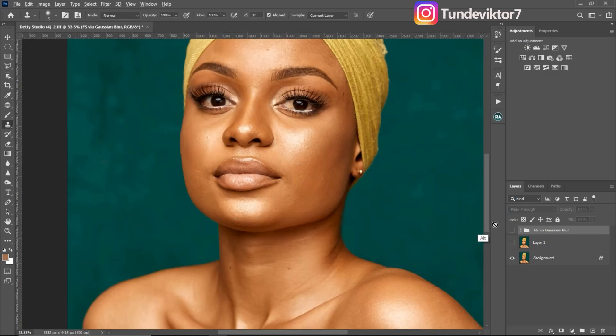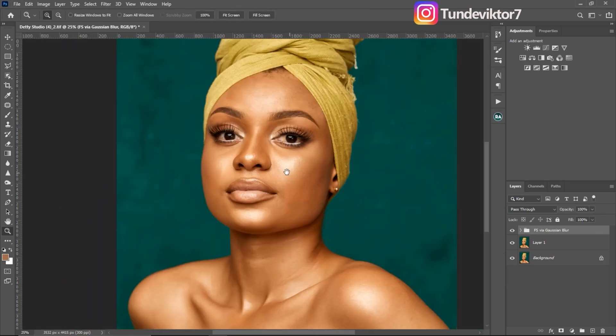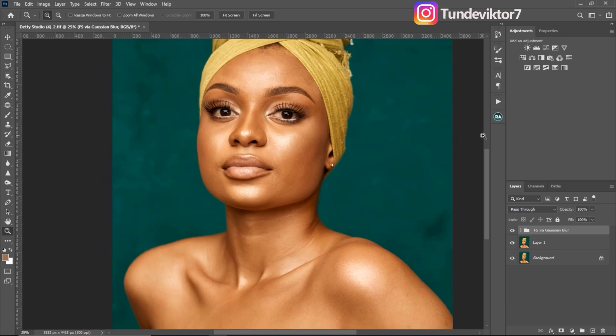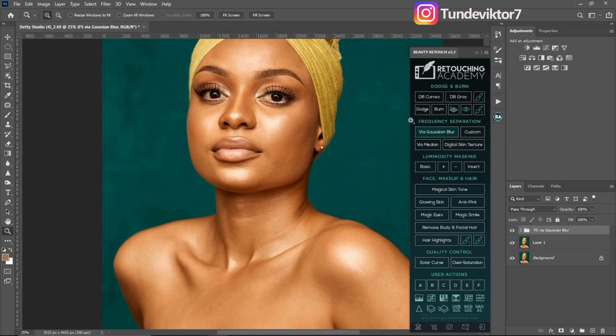This is the before and this is the after after removing blemishes. Now I'm going to run my frequency separation action — I'm using the Retouching Academy frequency separation via Gaussian blur. If you don't have this, you can use any frequency separation action you have; it's going to work the same way.